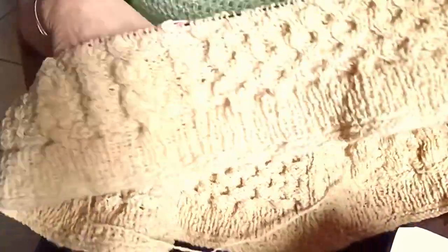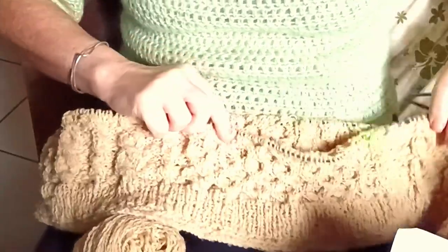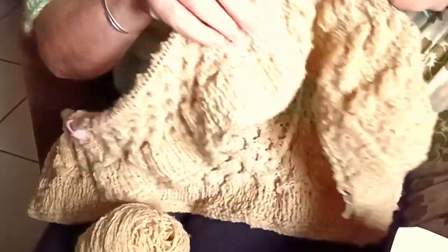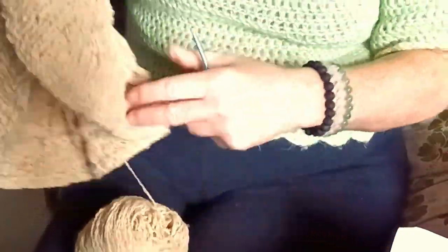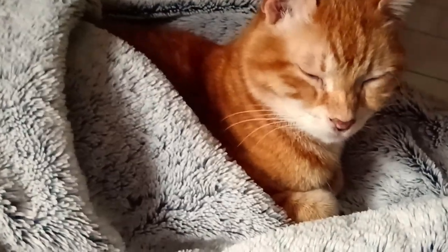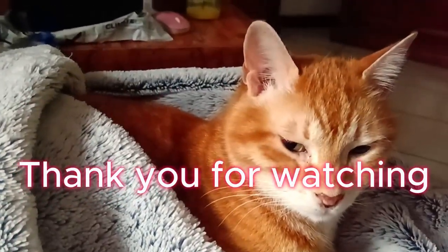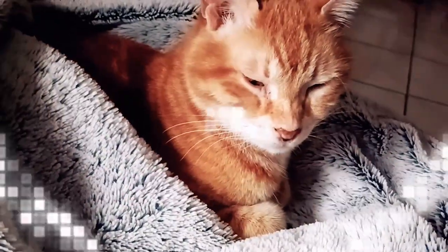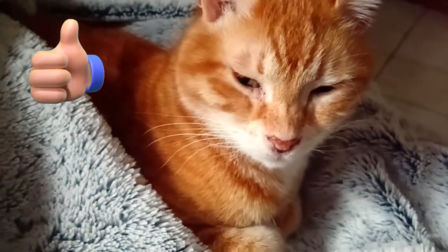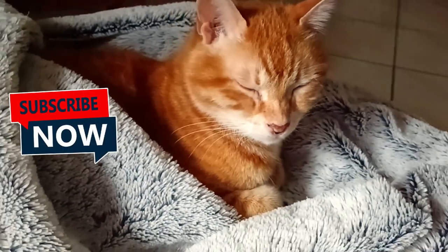Anyway, there it is. I hope you can see — it's a bit difficult. There's the waffle pattern, which is the front panel, and it's quite nice and thick. I think it would keep you very warm. Thank you for watching today. Please like and subscribe and ring that notification bell. I'll see you next time, hopefully feeling better. Take care.